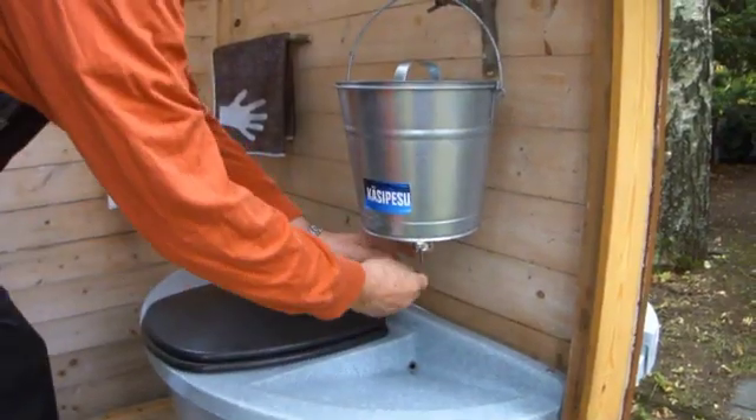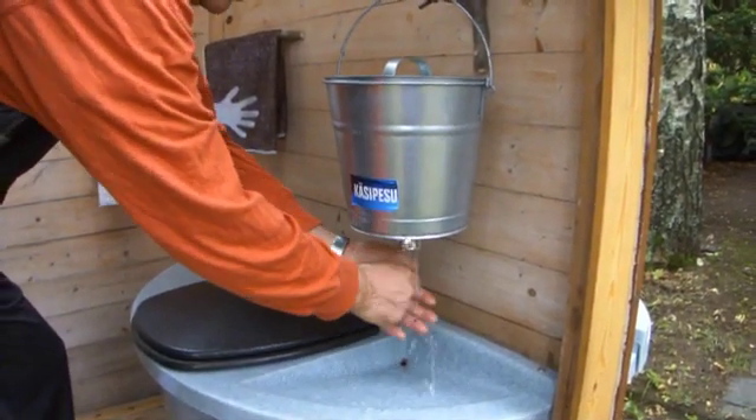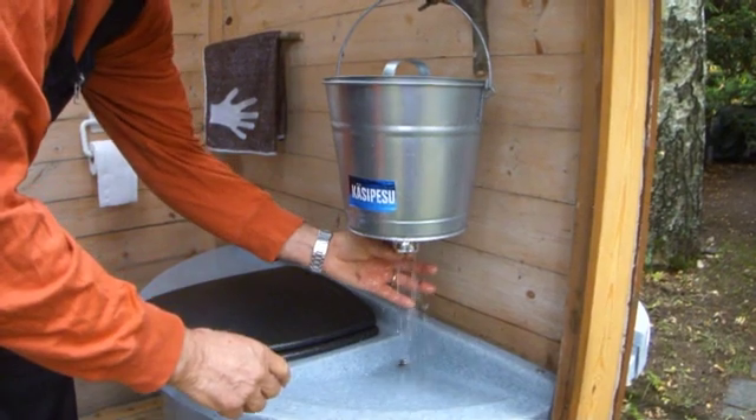Organic kitchen waste can also be deposited. Hand washing is also taken into account, although the bucket shown is not included.